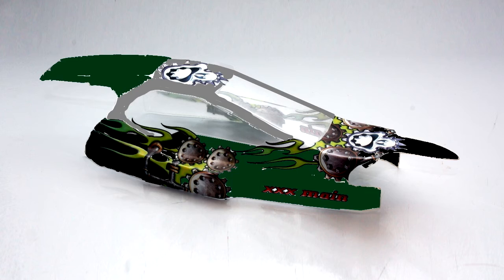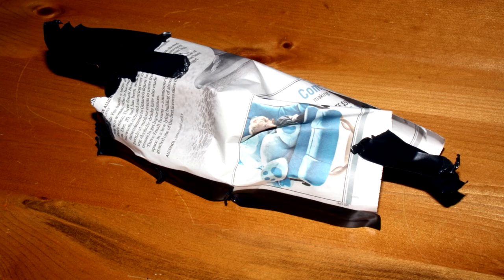Don't forget to re-mask the outside of the body — you don't want to get any overspray on the outside. Finally, paint your body as you normally would, masking up each area and starting with the darkest colors first. Your final product should look something like this.